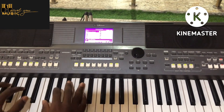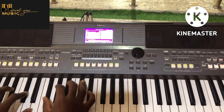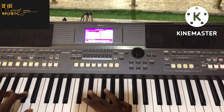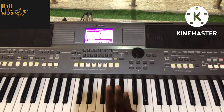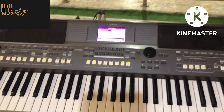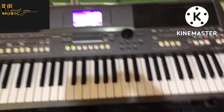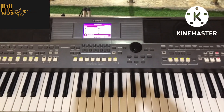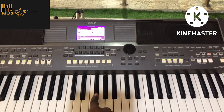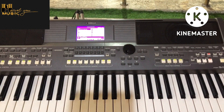Let's be on the key of F sharp. F sharp has its scale: F sharp, C sharp, A sharp, B, C, D sharp, F, and back to F sharp. Let me just show us the scale — the blues scale starts on F.